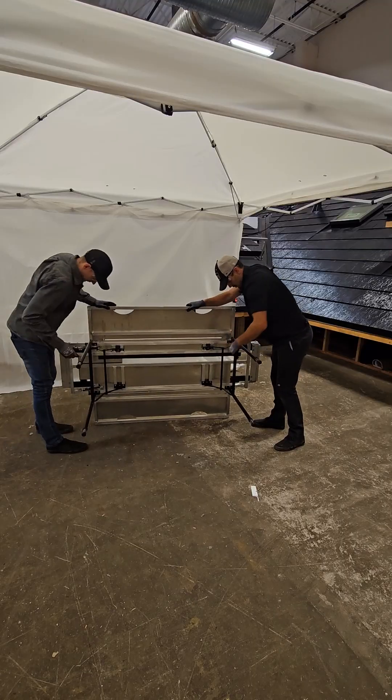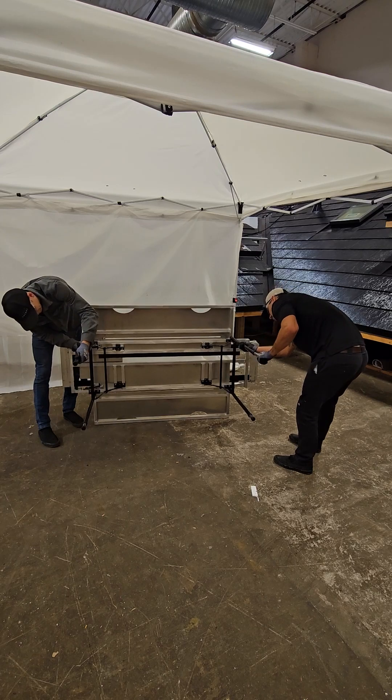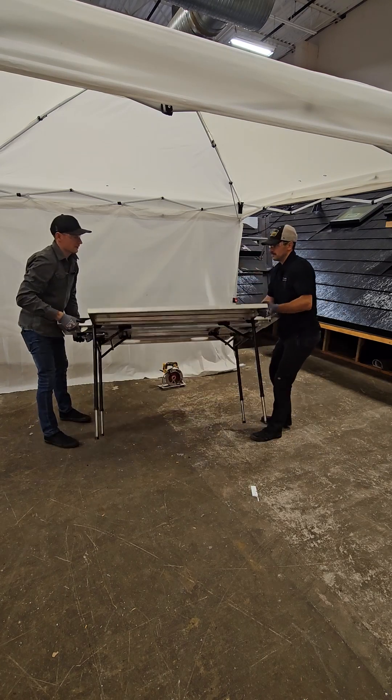First, set the legs to the height needed for level operation. If needed, the legs can be set to different heights to accommodate for varying terrain.